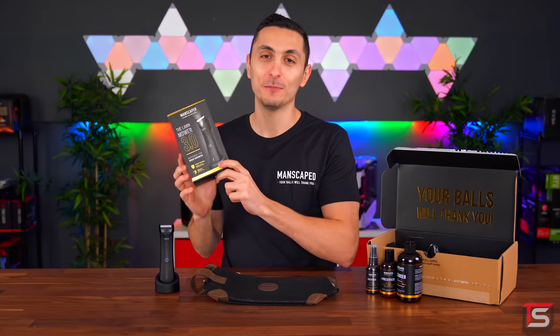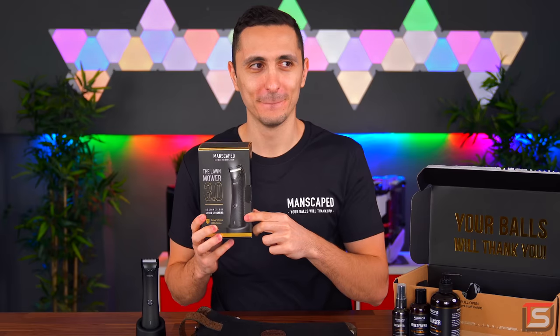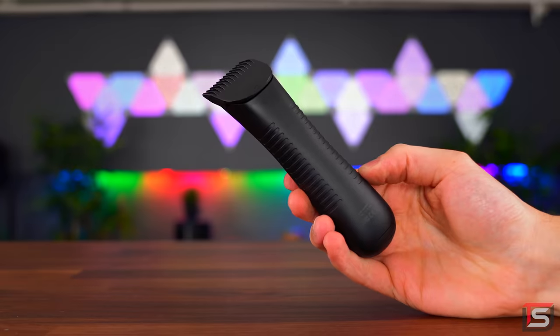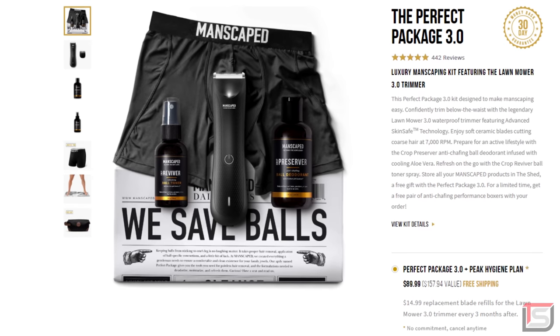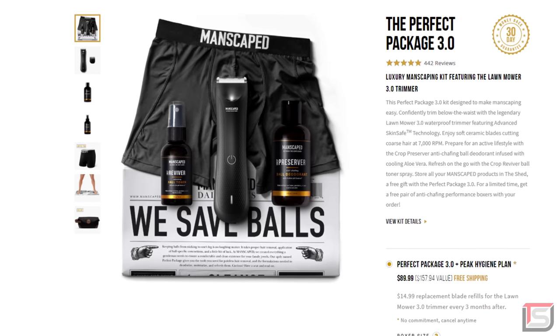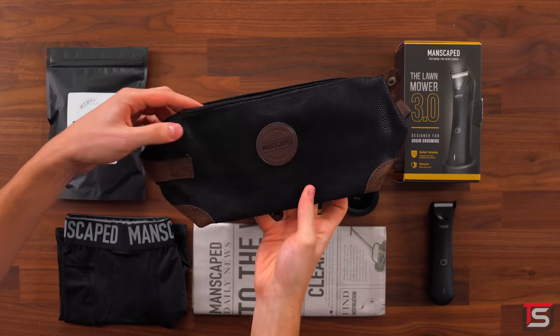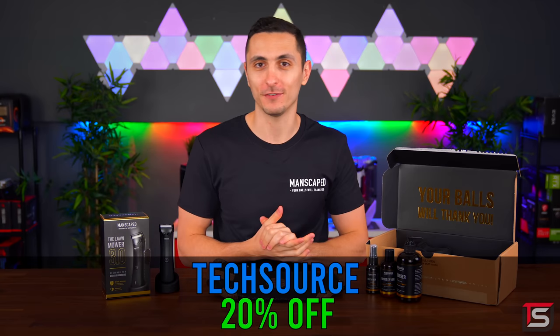My personal favorite however is the Lawn Mower 3.0 — get it? Cause you're mowing the lawn? Super sexy ergonomic design with quality ceramic blades built with advanced skin-safe technology, which means no nicks and snags guaranteed. So when you purchase the new Perfect Package 3.0 kit by clicking the link below, you get the most bang for your buck. As a subscriber you get 20% savings on your order instantly, a new replacement blade refill for your lawnmower trimmer delivered to your door every 3 months, and 2 gifts: a pretty sweet travel bag and super comfy boxer briefs. Make sure to visit manscaped.com or click the link below and use the code TECHSOURCE at checkout to get your 20% off and free shipping.